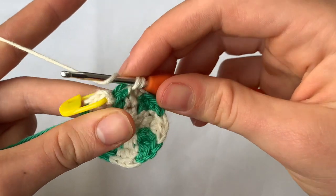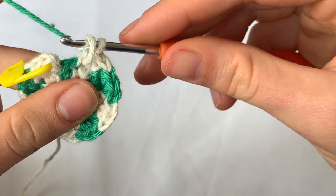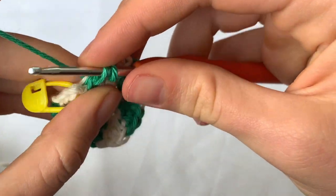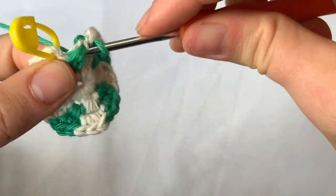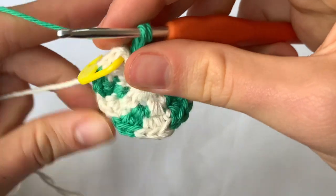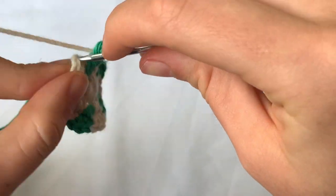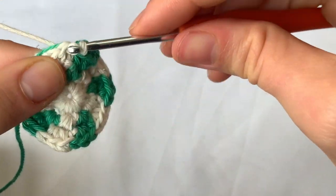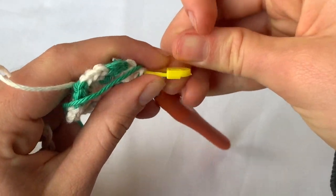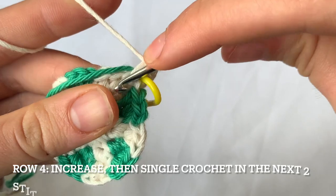We're coming to the end of row three. We're going to change color, then do our two double crochets, now single crochet, change color, and join with a slip stitch. Then we start row four — chain one, put the marker in. We start with our increase: one, two.